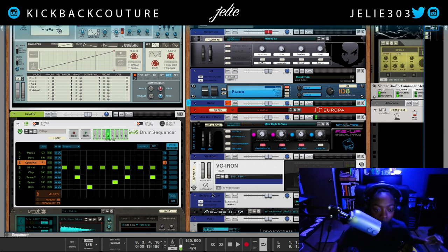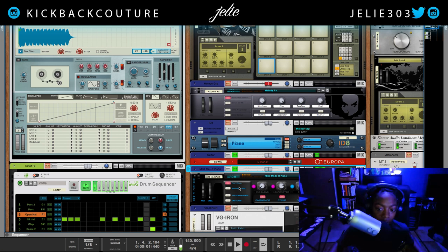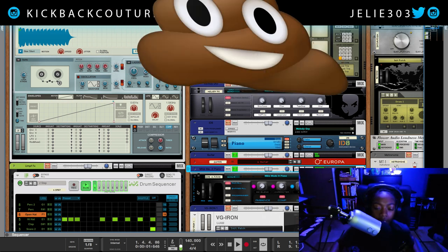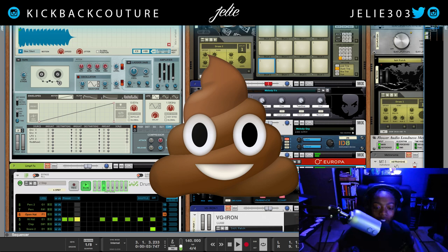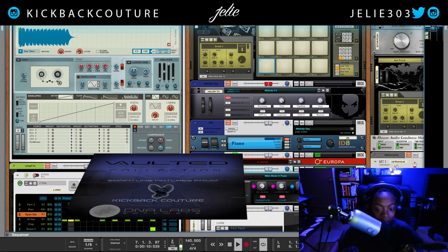It did spark an idea to create this beat to begin with. Following this guitar sound, I added this sound — the mic made a piano from the Radical Piano ReFill, also in the Vaulted Collection ReFill that I crafted or handpicked presets from. That was a collaboration by me and DNA Labs.